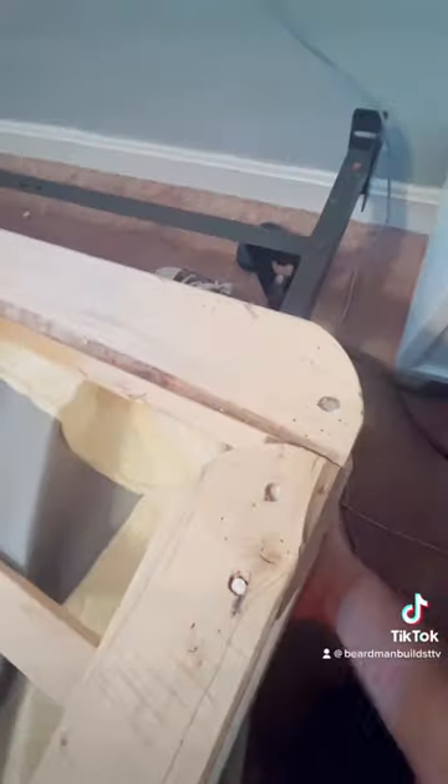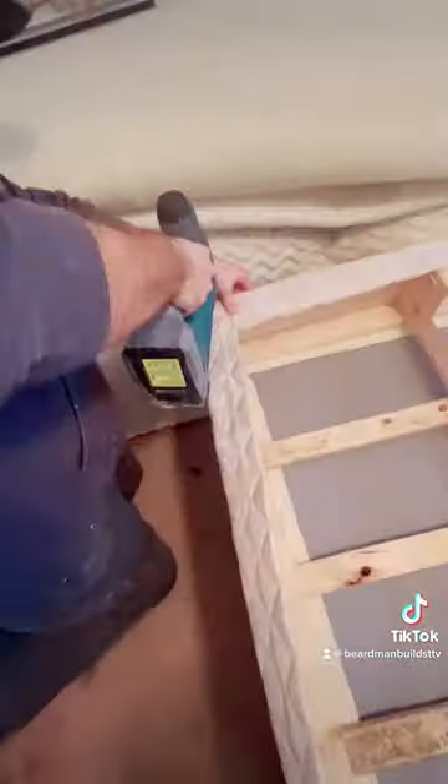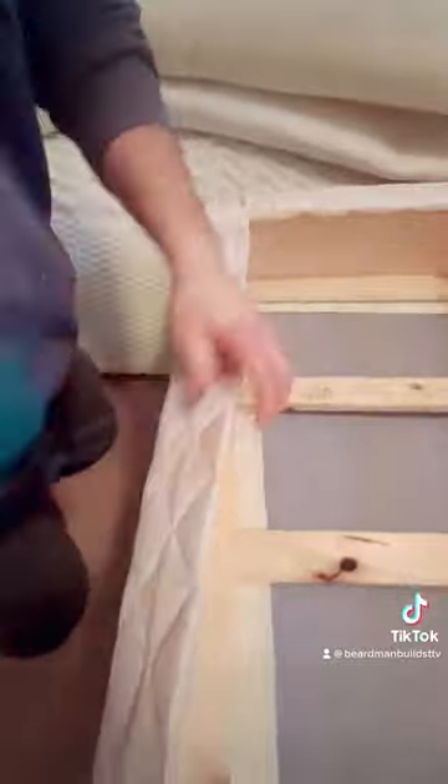Now that you've got it out, pull the fabric back up, get it ready to staple. Pull it nice and tight — there you go.